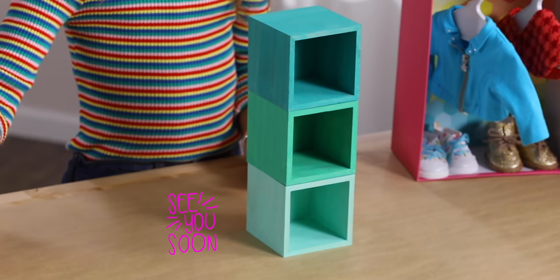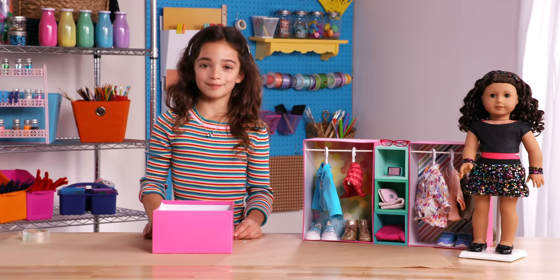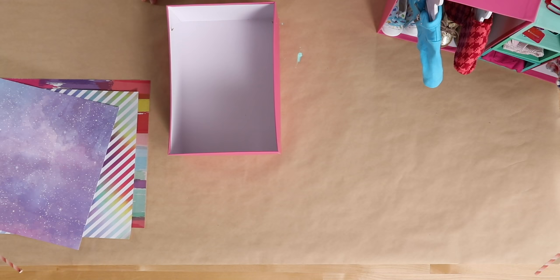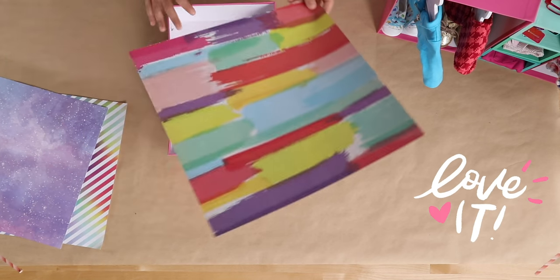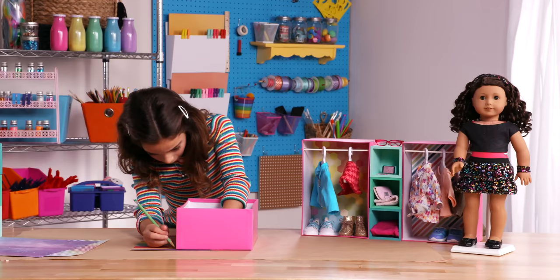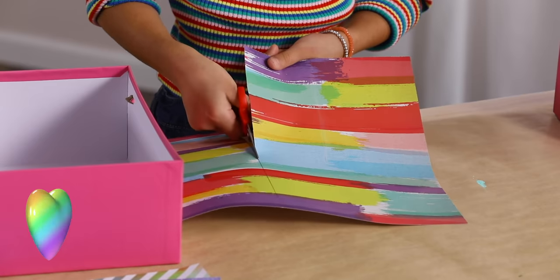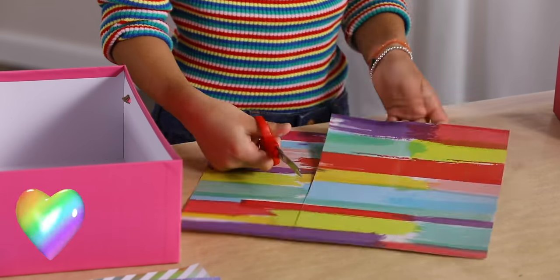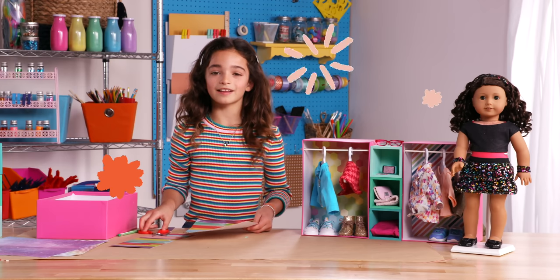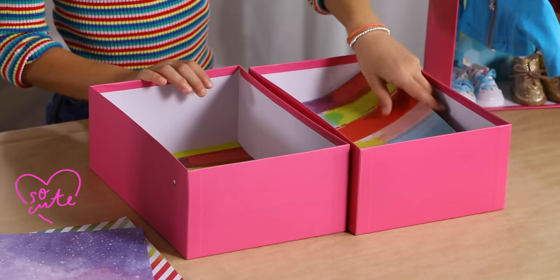I'm going to put the cubes aside while I make the closets. I first want to put some fun paper inserts for the back of the closet. You can use any fun paper you like — I'm going to choose this one. To make the perfect shape, line up the corners and trace around the outside. You'll want to cut it out on the inside of the line. I picked these fun colors because I like the rainbow — I think this will be a really nice pop of color in my mini me's closet.